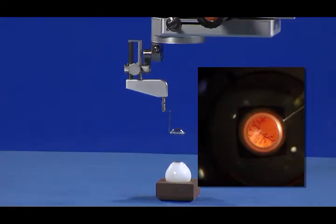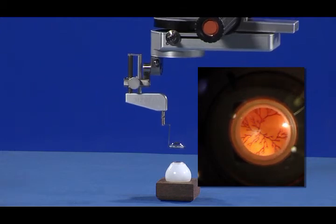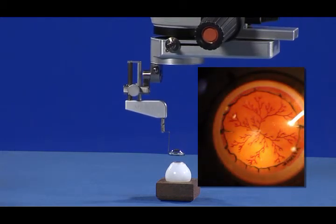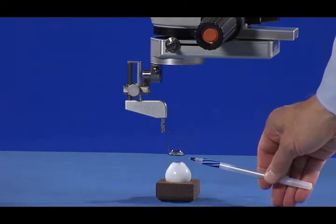The fifth and final step is to use the microscope focusing pedal to move the microscope downward closer to the eye. As the Merlin Surgical Lens moves closer to the eye, the field of view of the retina will increase. A suggested position for the Merlin Surgical Lens relative to the eye is about 5 mm above the cornea.